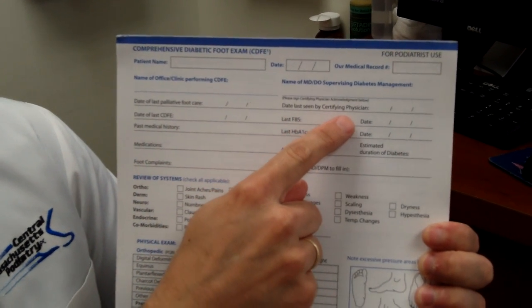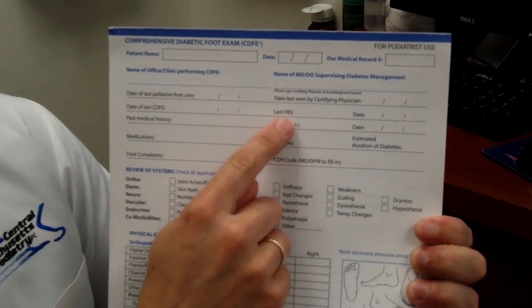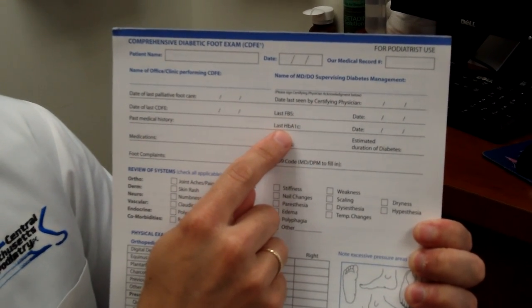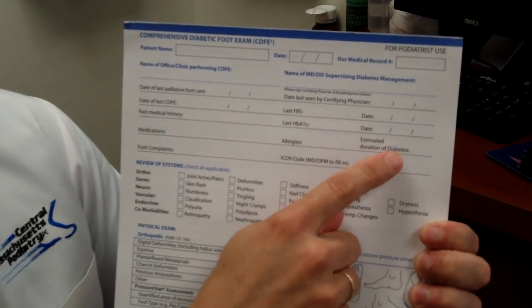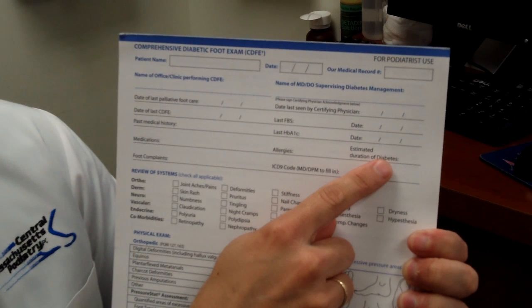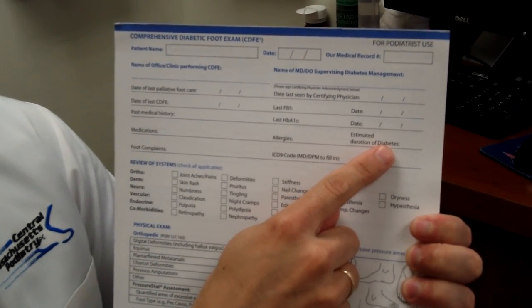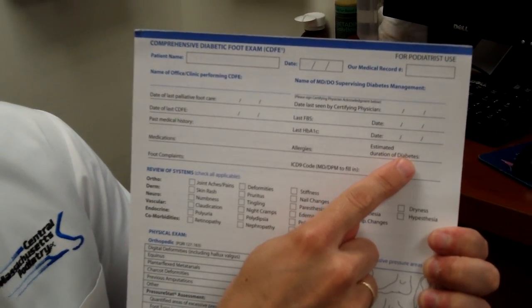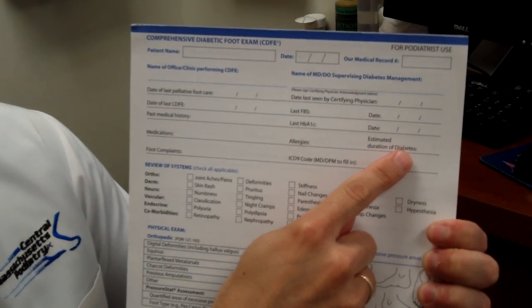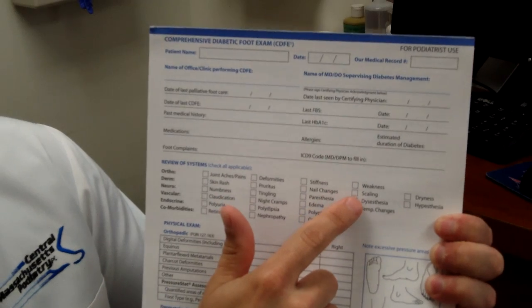Next, I also ask who is their doctor for their diabetes, when their last fasting blood sugar was, their last hemoglobin A1C — as a reminder, it should be around seven — and how many years they've had diabetes. The more years someone has diabetes, the greater the risks of neuropathy, which is nerve problems, nephropathy, which is kidney problems, or any other types of diabetes problems in the feet or elsewhere, any allergies, and what type of diabetes they have.